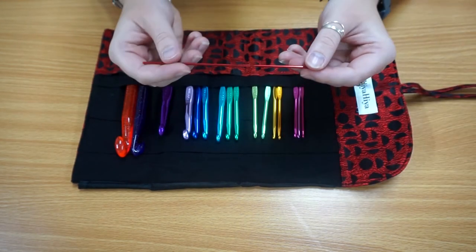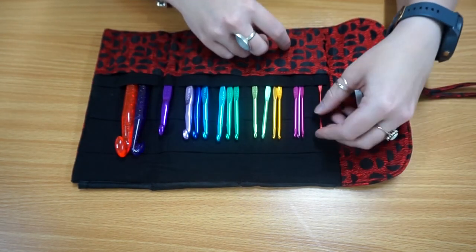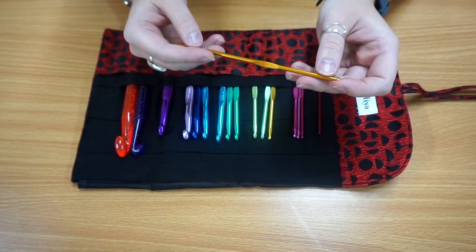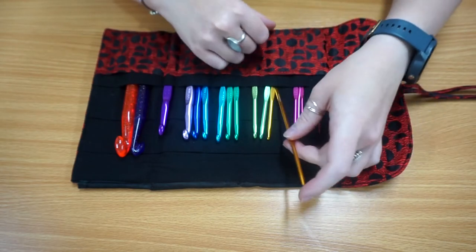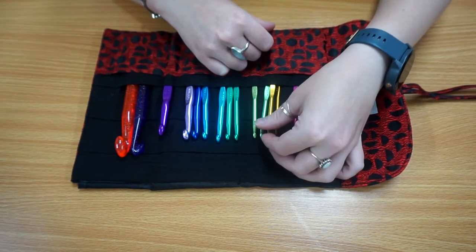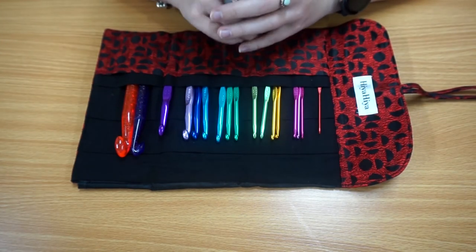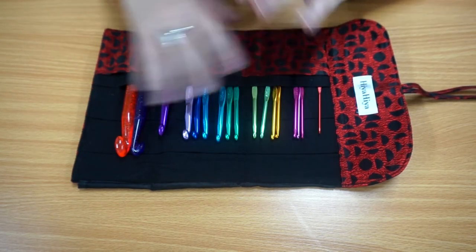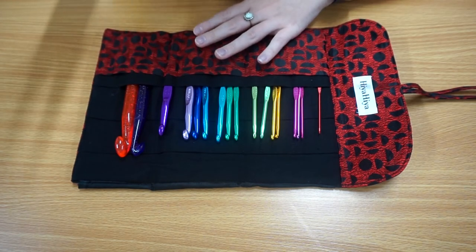These hooks are lovely and light to use and warm up quickly to the touch. They glide effortlessly through your crochet work and do not snag on any of the yarns that you're using. They're really great whether you're using a synthetic or a natural based yarn material, or if you're making your own out of cut up t-shirts and things like that — these are perfect for working with all materials.